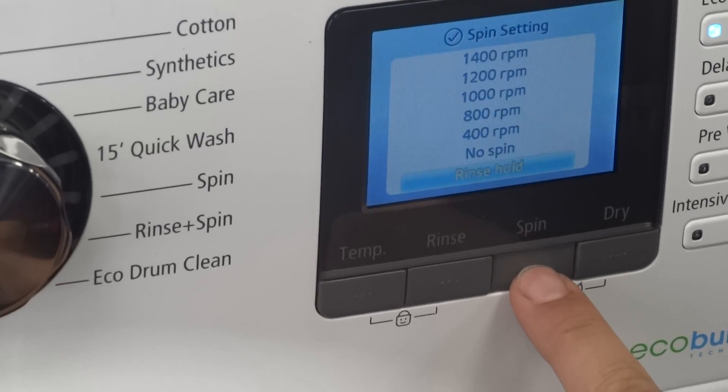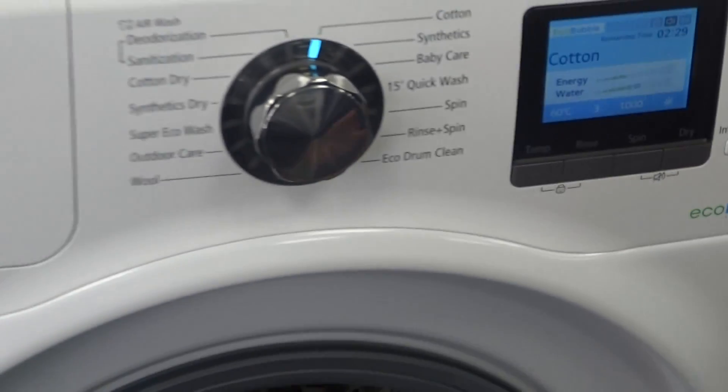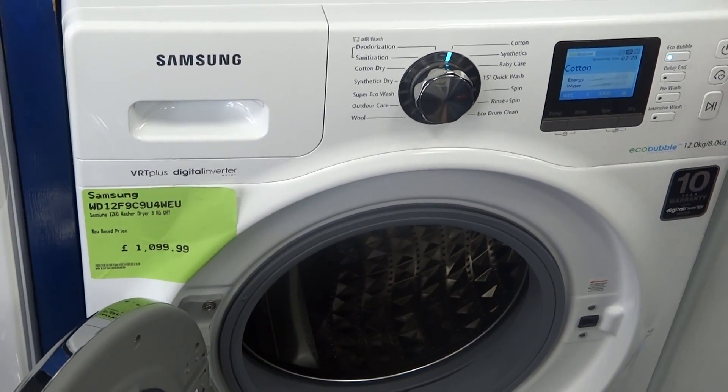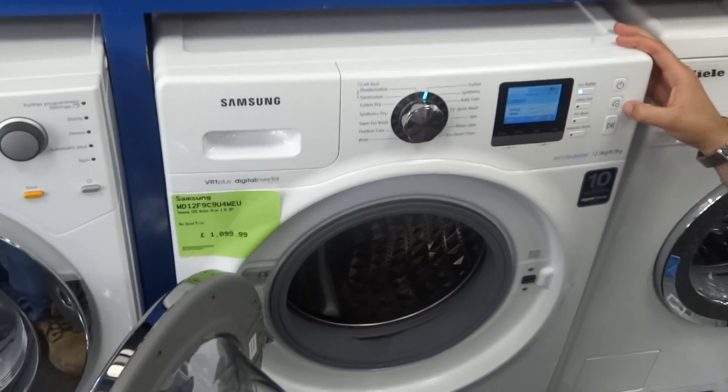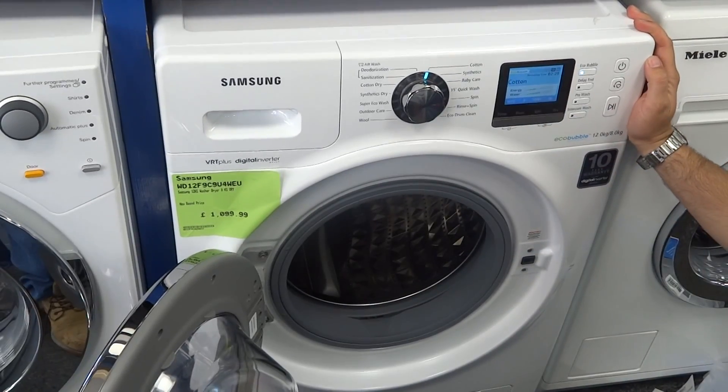This makes the machine very powerful — you can fully adjust it to whatever you want. If there's a specific program that becomes your favourite, there's a button you can hold down and it will remember that program for you, so there's no need to keep going in and tweaking all the different settings.